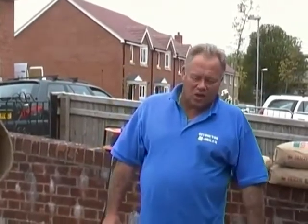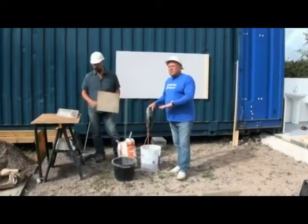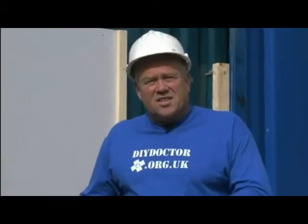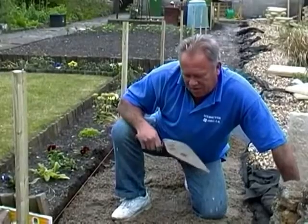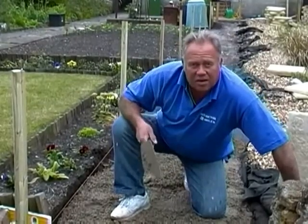The website is DIYDoctor.org.uk. And as you know, we are builders. And this is what we're trying to show in a series of projects — how to practice the things that you're going to do on your home. Today, we're going to be laying some slabs which are going to form a path up the length of the garden.